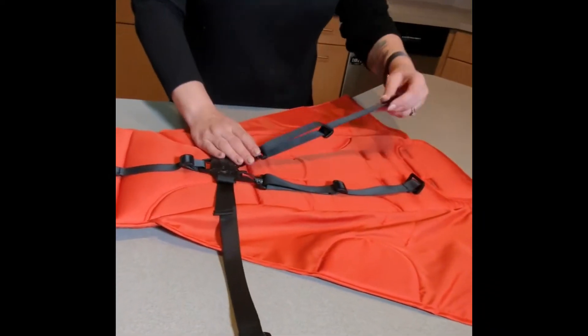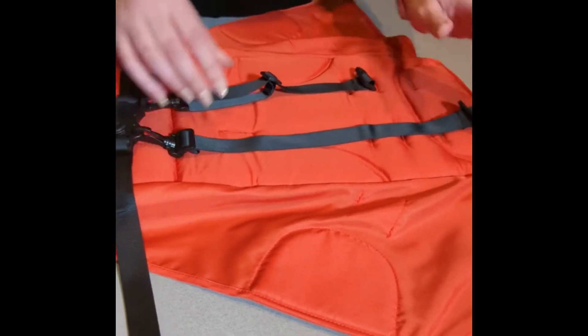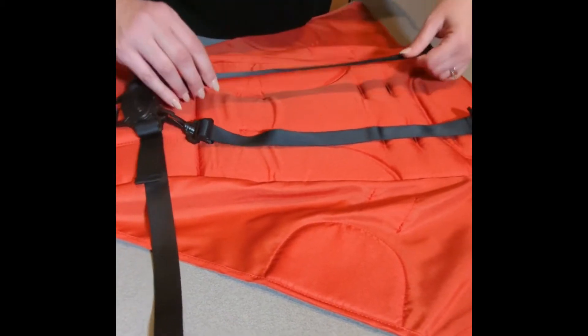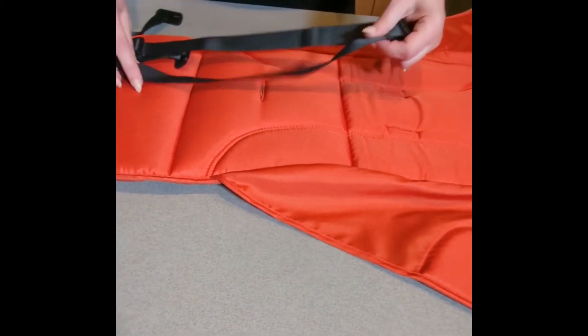First thing you want to do with your shoulder straps is loosen them all the way. This is going to give you a lot more room to put these in. Now that we have them completely loosened,